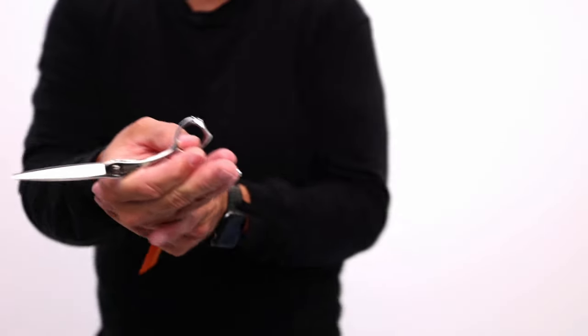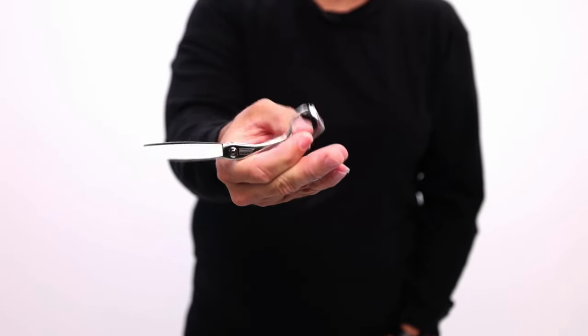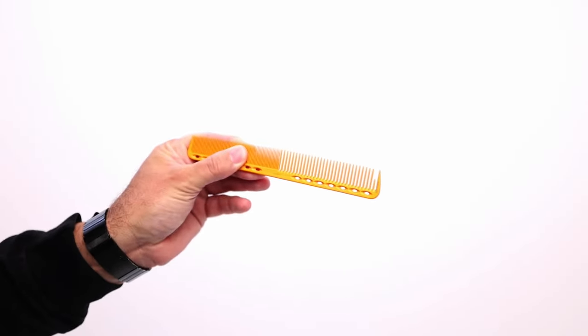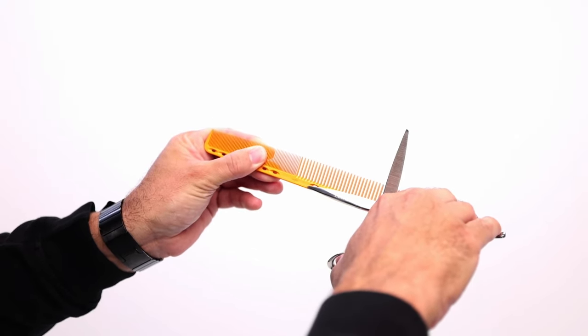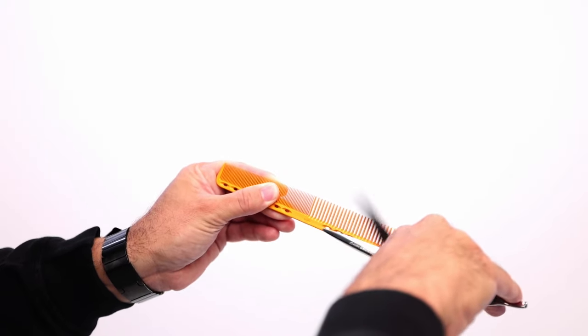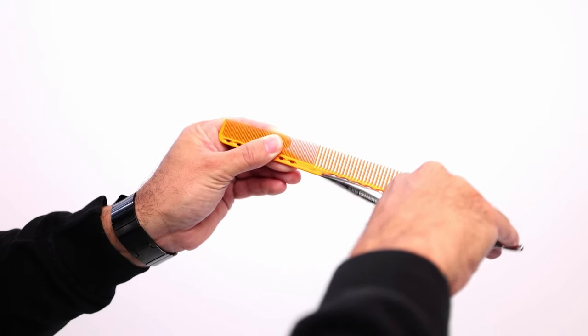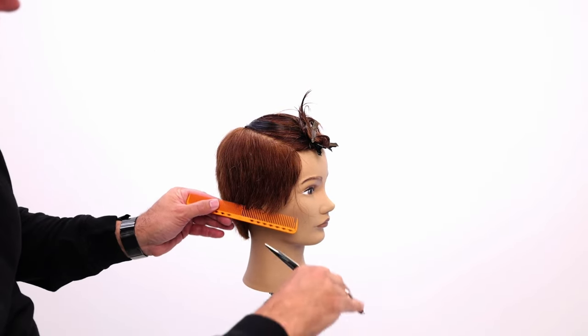That will allow your hand to just move the thumb. Work on this until you get to the point where you have no issues with however you're holding it. Then add your comb. To do scissor over comb, you position the steady blade right across the spine of the comb, add it there, and now you can work up the head — just move that one blade up and down.